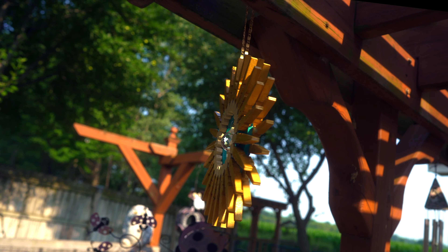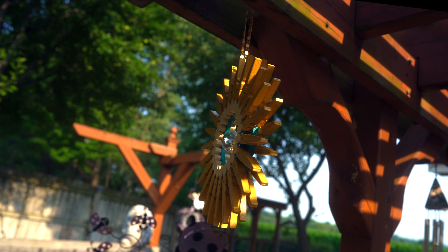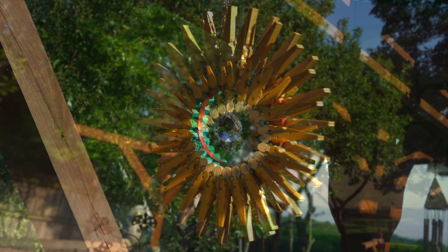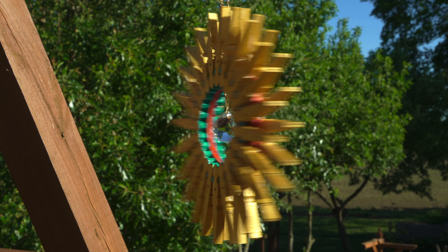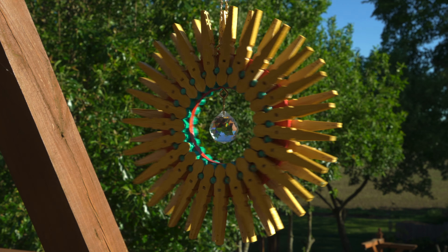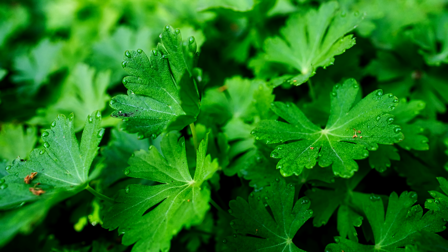Our next bed is one of my favorites — cucumbers. I've got two varieties here: regular pickling cucumbers and the new English seedless cucumbers. You'll see how they turn out. Right now there's a couple little teeny babies in here, and I will keep a close watch on them because they are delicious. This bed also houses our toad abodes. I'll check for a toad later.